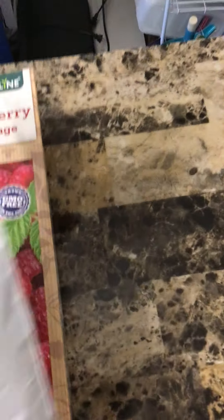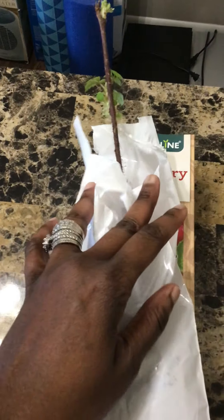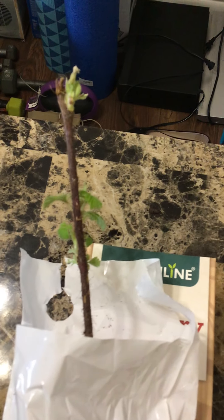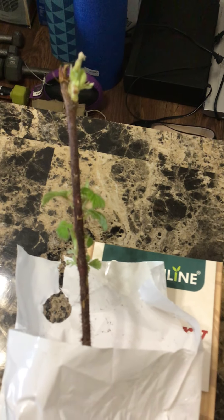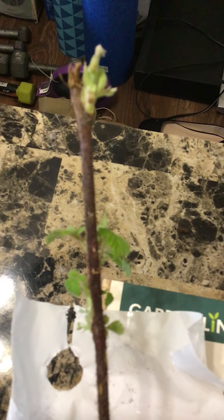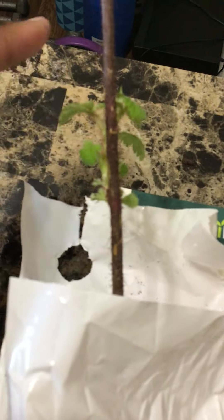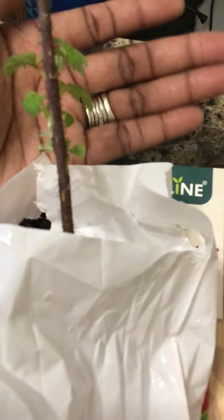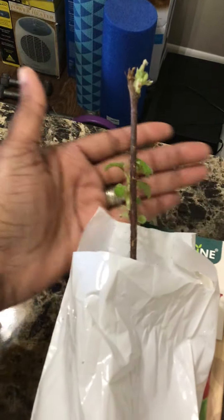Here's the plant we got this time around. As you can see, there are leaves popping out. It does have thorns — there are a whole bunch of thorns on this one.